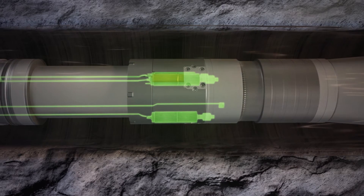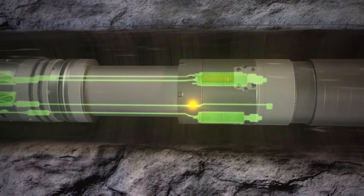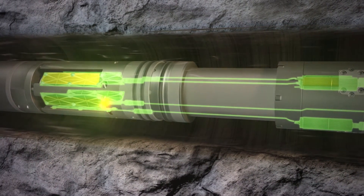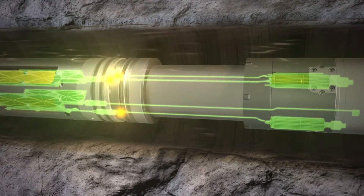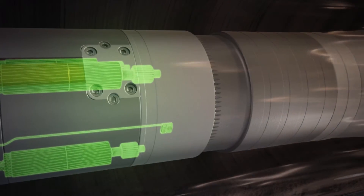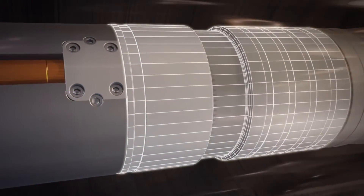This activates the disconnect sequence by switching electrical power to the AVD clutch motors. The motors are fired and the clutch release collar moves a small distance to allow the clutch segments to collapse, releasing the inner mandrel and lower BHA.